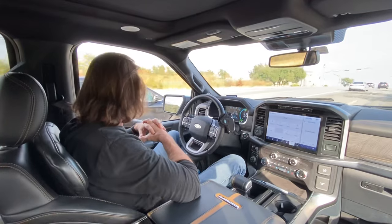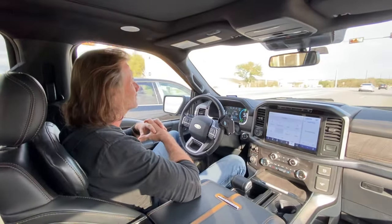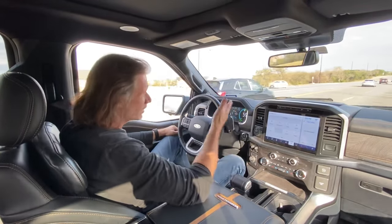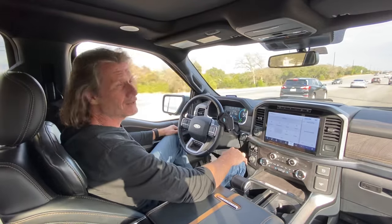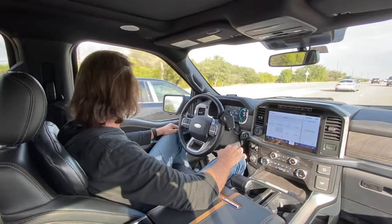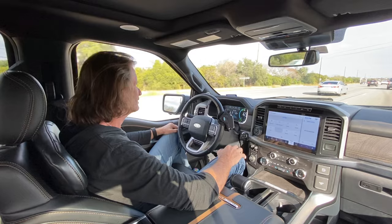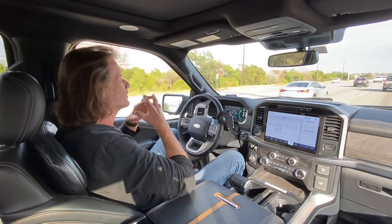Got Santa next to me. And you can see — hands-free — the car in front of me is starting to slow down. There's actually a flashing red light in front of me, so we'll see what the truck does right now. Hands-free. It starts to slow down. Again, hands-free.